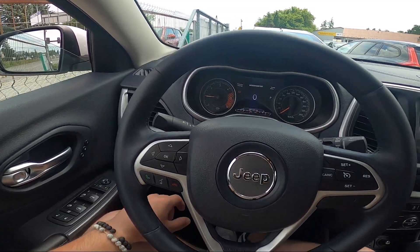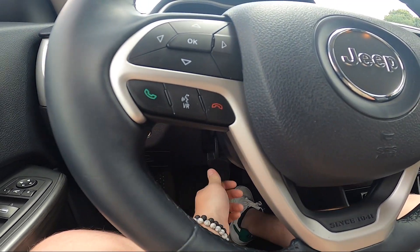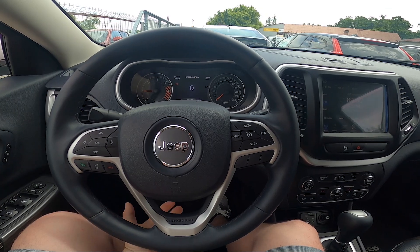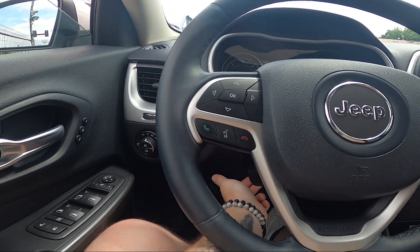Take a look under the steering wheel — right here we've got this lever. Push it to unlock the steering wheel, and now you can adjust the steering wheel height and distance. To lock the steering wheel position, pull this lever.